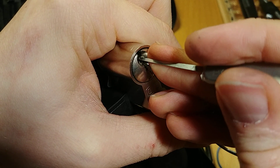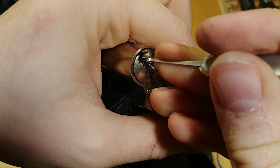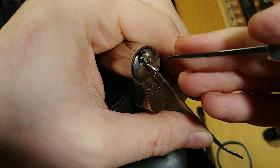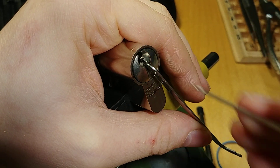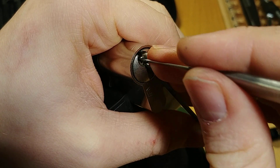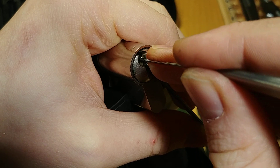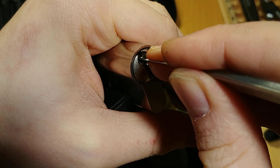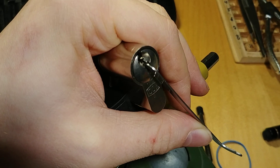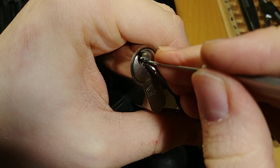Now let's go to the side pins. Now the side pins feel better. So that's the first one set, and we could see some rotation on the core. So now the spool pins on the main 5 should interact, and we can find which ones are spools. 3 and 4 obviously should be spools since they didn't bind, so I'll try to set them.